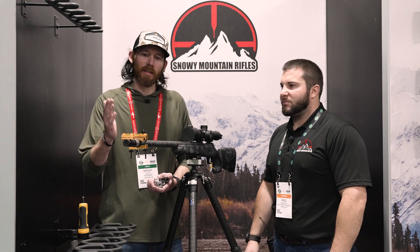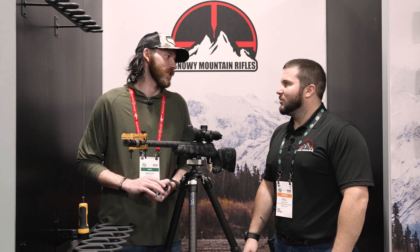That's basically the overview of the Snowflake brake by Snowy Mountain Rifles, available in the gear shop right now. I appreciate your time, Paul.